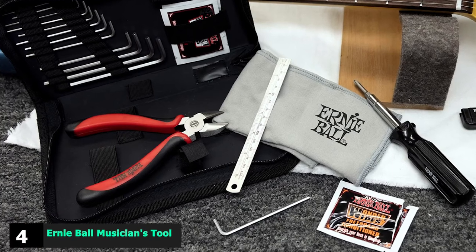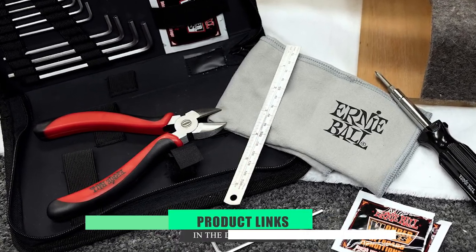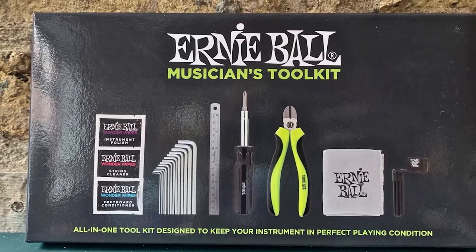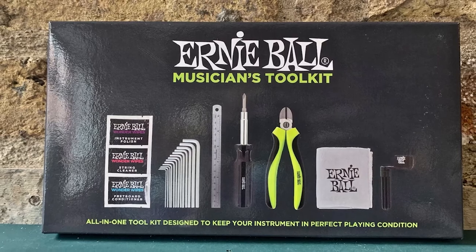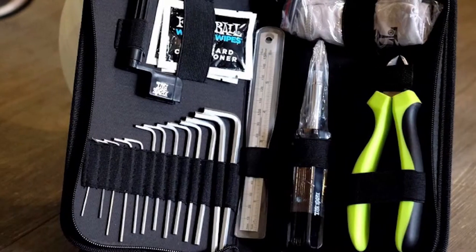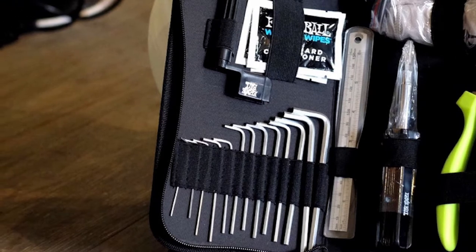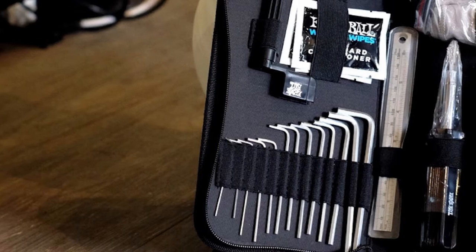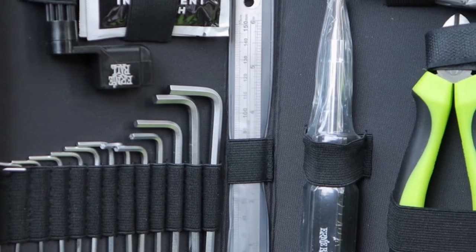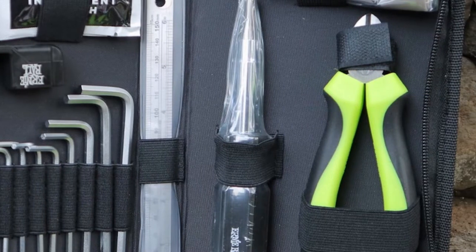Next at number 4, we have the Ernie Ball Musician's Toolkit. As guitar players, we are constantly making slight adjustments to how our instrument feels to play — from tweaking the action to fine-tuning the intonation and setting the neck relief. The Ernie Ball Musician's Toolkit includes everything you need to make these adjustments yourself, such as a heavy-duty string cutter, peg winder, 6-in-1 screwdriver, ruler, and a hex wrench set. It even comes with a microfiber polish cloth and Ernie Ball Wonder Wipes for making the guitar shine.